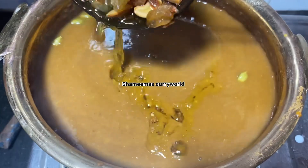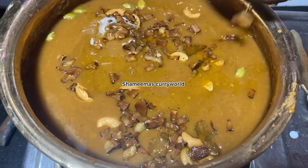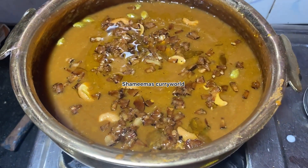We will do a lot of glue in the middle of the fire. We will mix it in the middle of the fire. We will use it here.